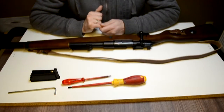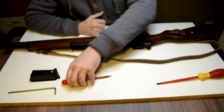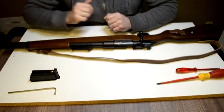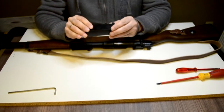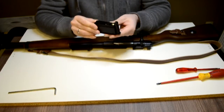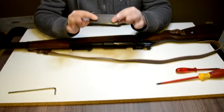Hi guys and girls, welcome to this review of the G&G G98. I'm going to take a closer look at the magazines. CO2 powered, very well made, very strong, all full metal.